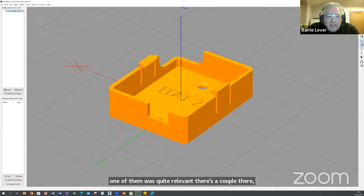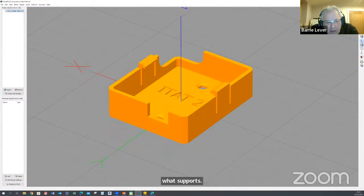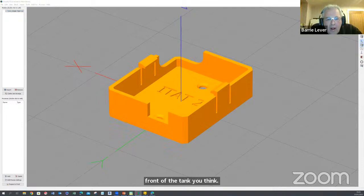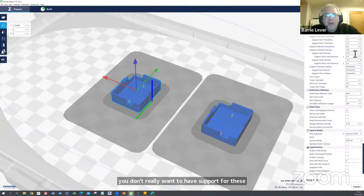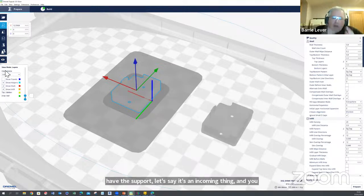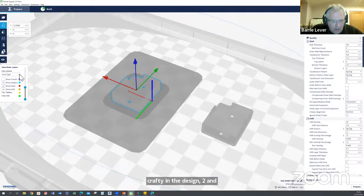Ron Gray asked what filament to print tanks in and what supports. If we think of a conventional bottle-type clunk tank, the shape at the front of the tank means you'd need some support — but you don't really want supports inside a tank. How are you going to get them out unless the tank's in two pieces? So you have to be a bit crafty about how you shape the front of the tank. This applies to anything: if you don't want support inside an enclosed thing, you've got to be clever in the design to enable printing without support.